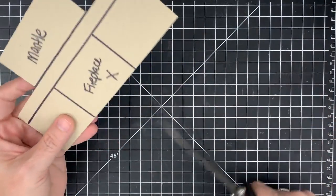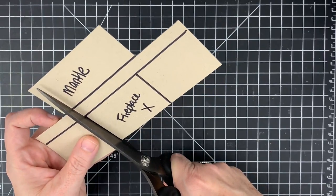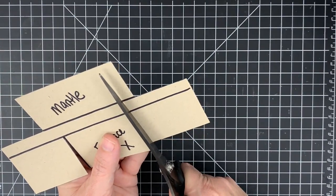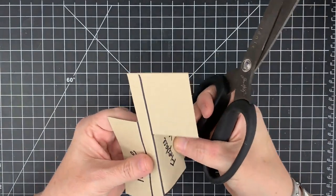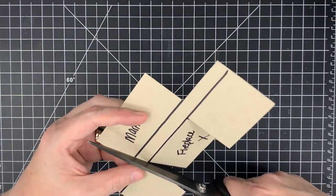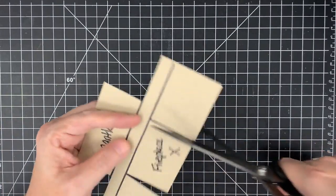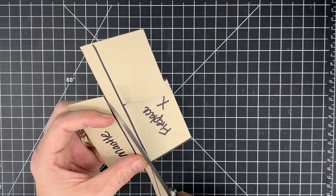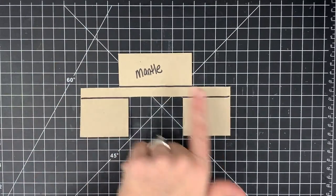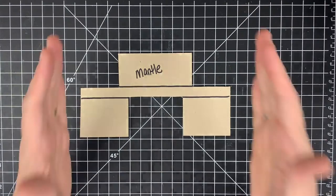Now we need to take the fireplace out — this is the opening for our fireplace. I'm going to cut away my score mark, just this little section. Then I need to go up inside and cut this piece off as well. If you slice into the top a little bit, don't worry — this is going to get covered up. That way we can get in there and cut this piece off. That is what we need for the mantle part or bridge of the card.